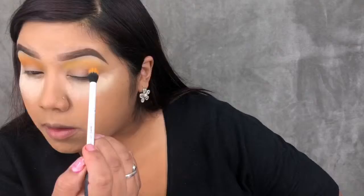Now dipping into the shade 518, I'm placing that in my crease — a little above my crease actually — and working it into that B shade.